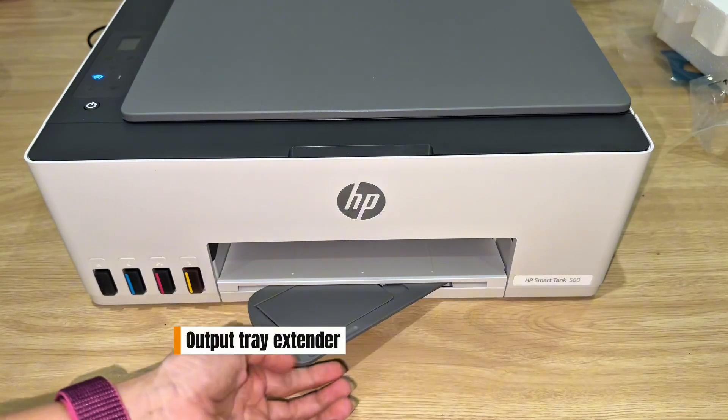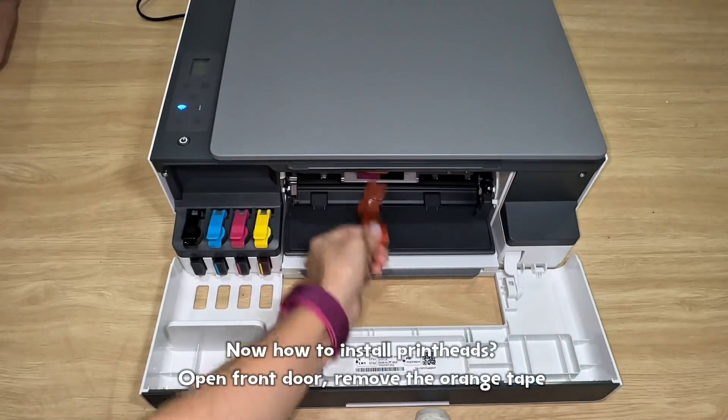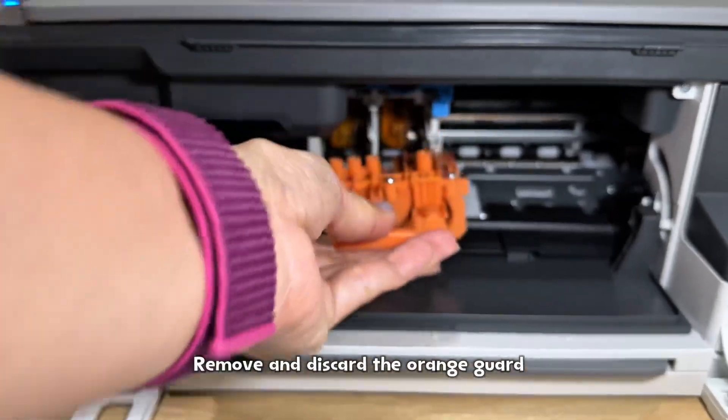Extend the output tray. Now, how to install printheads: open the front door and remove the orange tape. Press and release the blue latch to open the printhead cover. Remove and discard the orange guard.